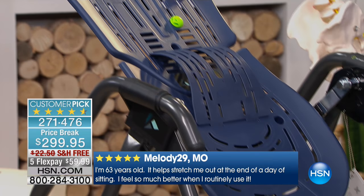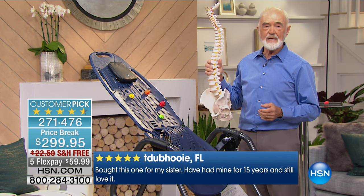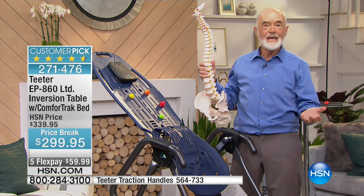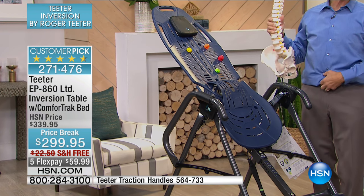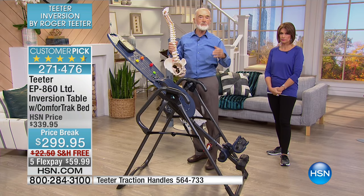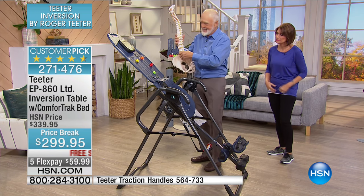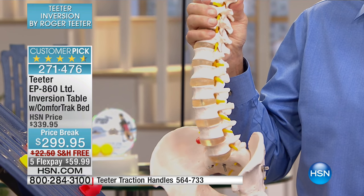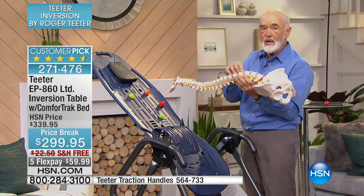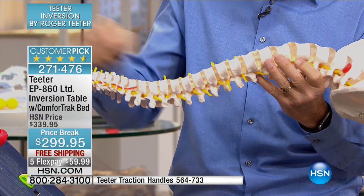Do you see how sturdy it is? When I invert I want to feel really comfortable, stable, and sturdy. Only the Teeter — look-alikes on the internet may have bigger tubing but they don't use the right steel. Roger's background is aircraft: to keep an airplane in the air it cannot fail in fatigue. They engineer fatigue out of this table using special high-carbon heat-treated steels, which allows them to meet the UL spec. Teeter is the only brand that meets all the standards of North America and Europe for inversion tables.